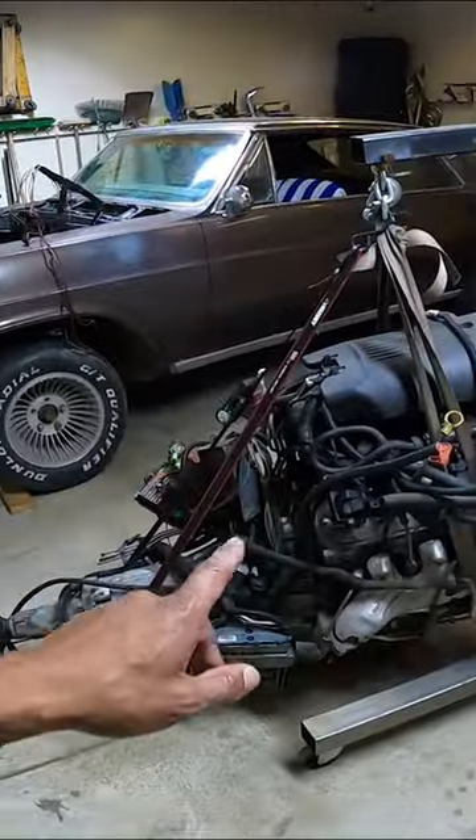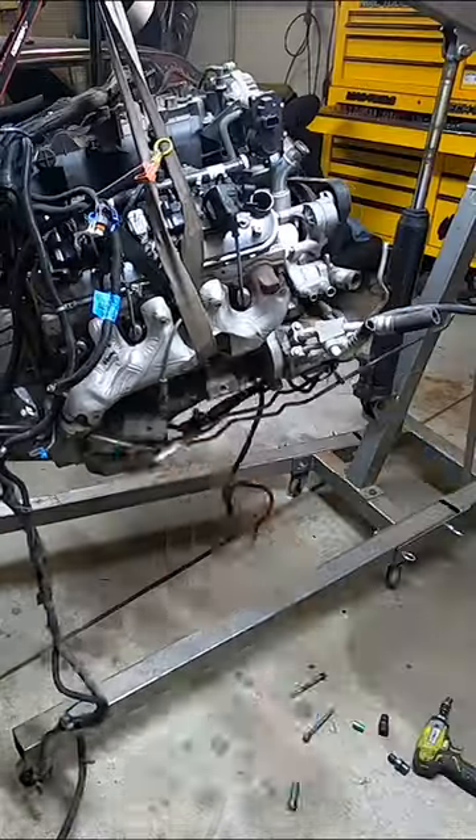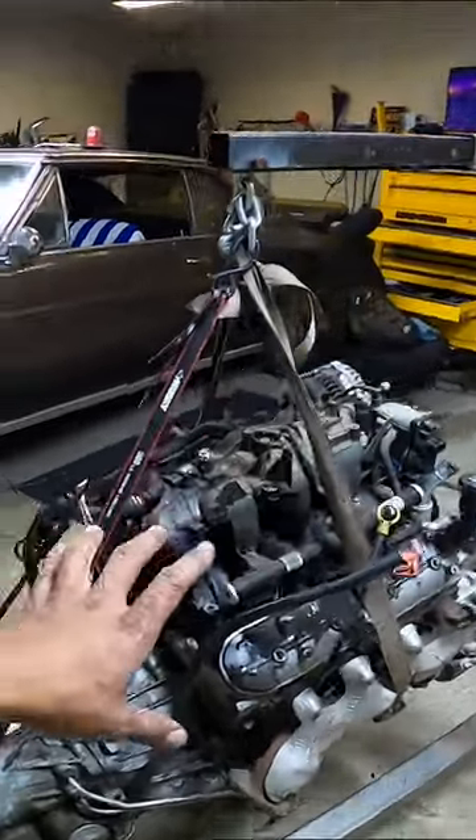We're just gonna bust it down, break it apart enough that we can get it degreased. As you can see from the time-lapse, we got the engine all stripped down. I'm gonna go ahead and push this out of the garage and spray it down with some degreaser.